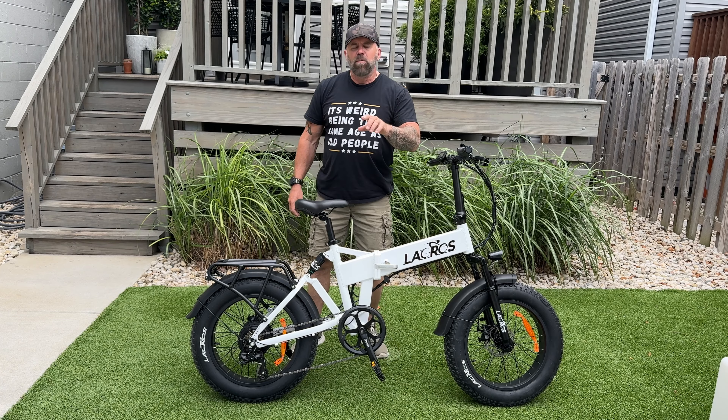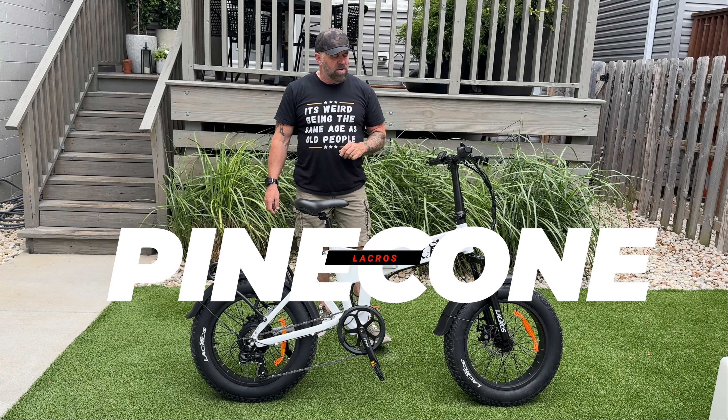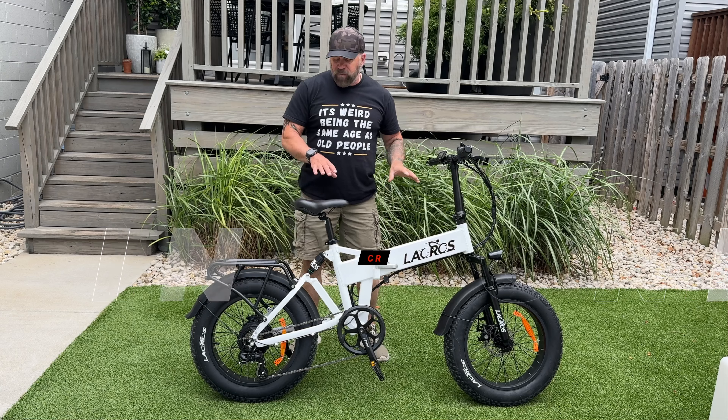Welcome back to the channel everybody. Today we are reviewing the Lacros Pinecone. This is a foldable full suspension e-bike. I'm going to tell you all about it, so let's get into it.